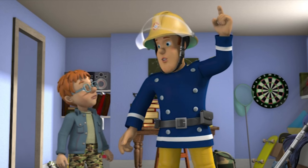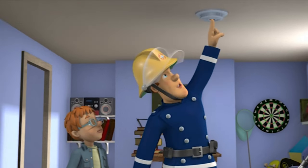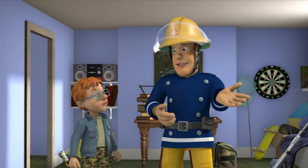Now, you have to make sure your parents check the batteries every week. These batteries seem a bit flat, Norman.